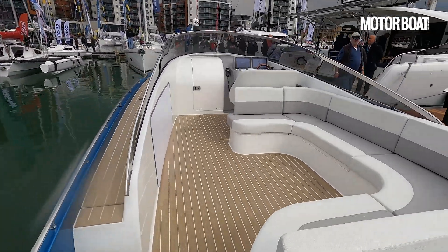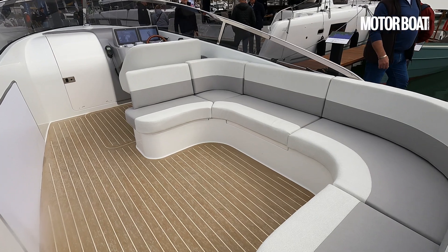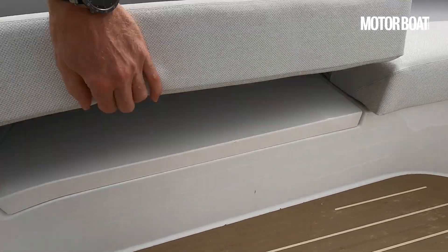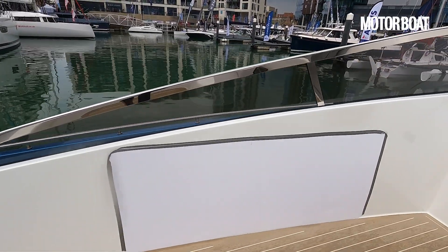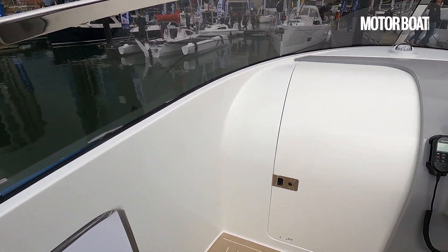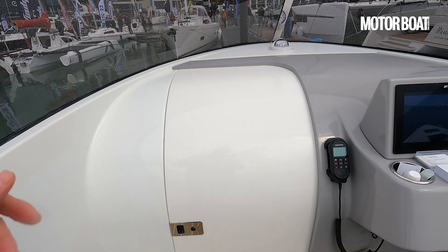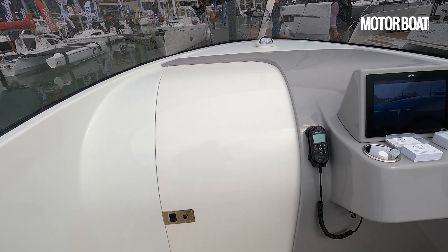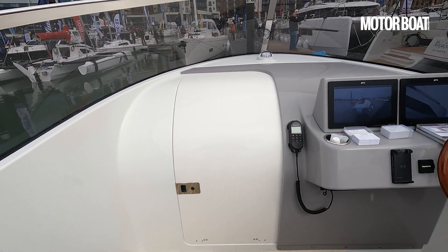Moving further forward, there's a lovely big seating area — there could be a table in the middle, there's lots of seating and storage under those seats too. Over on this side there's going to be a sort of outdoor galley wet bar with a fridge and two-ring burner, so all the normal facilities. There will also be a small cabin under here, not yet fitted out, but effectively there will be a small berth or a double berth up forward, an electric toilet, and a little indoor space where you can stow bags or get away from the rain.